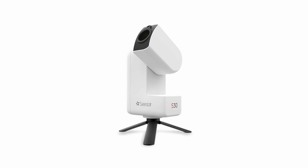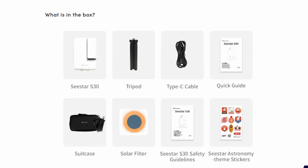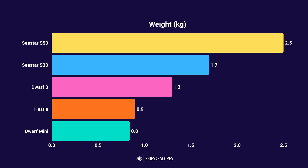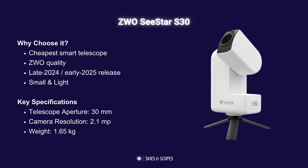Moving on to the Seastar S30 — this is a true smart telescope with camera, mount, and telescope all in one. It's the cheapest of the real smart telescopes, currently selling at $399, which includes the tripod and everything else you'd want. It started shipping at the start of 2025. ZWO is a well-respected astrophotography manufacturing brand. The S30 is relatively small and light, with a 30mm aperture telescope and a 2.1 megapixel resolution.